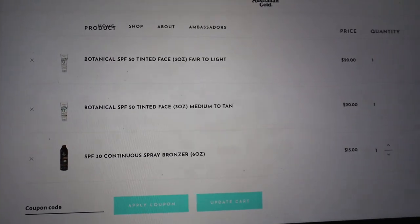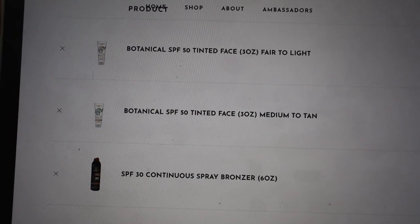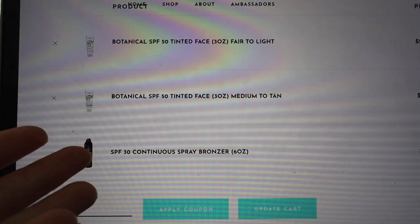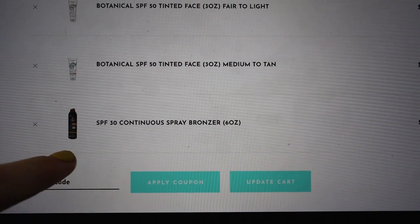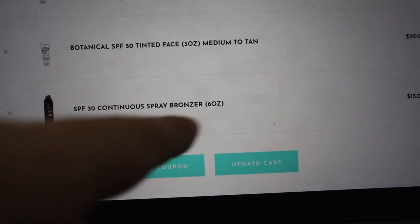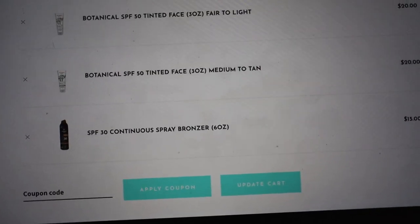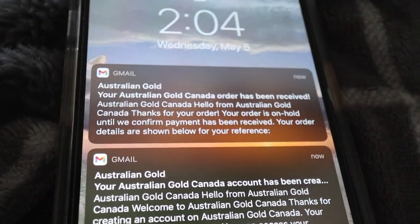I've been waiting months for this Australian Gold sunscreen to come back in stock. I'm getting two — one for fair to light skin and one for medium to tan — so I can mix them depending on my skin tone. I'm also getting an SPF 30 continuous spray bronzer just to hit the free shipping threshold. I'm so excited to try these and I'll give you guys a review when they arrive. Just placed my order!